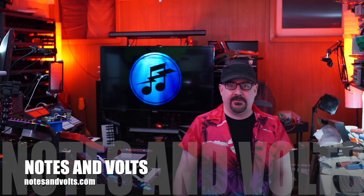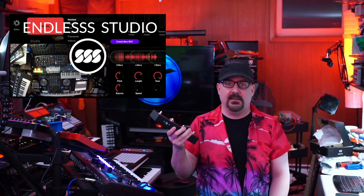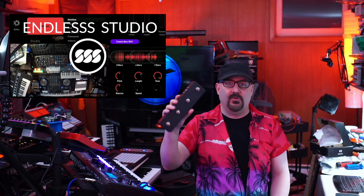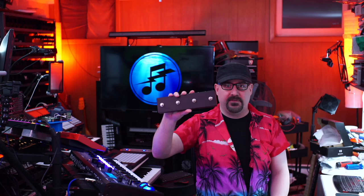Hey everyone, it's your pal Dave from notesandvolts.com and today we're going to do a very quick, simple and useful project. We're going to make a four-button MIDI footswitch with USB MIDI out. Each button is going to put out a CC command. I actually need this for myself because I use a program called Endless for my live looping and I needed a way to trigger loops hands-free.